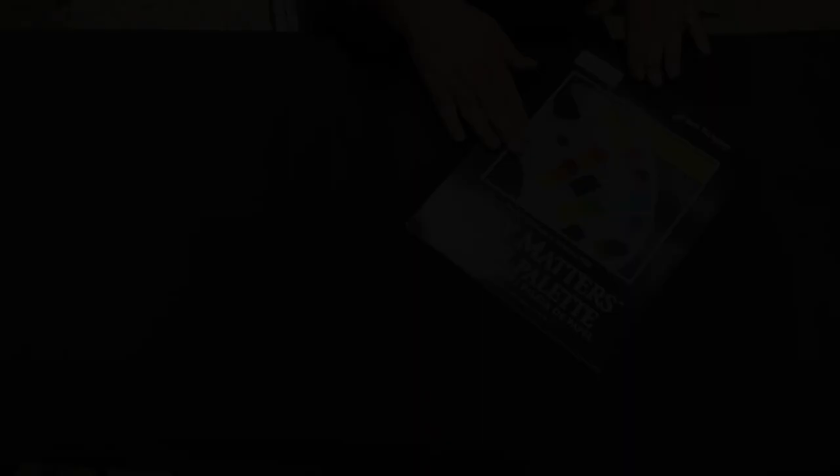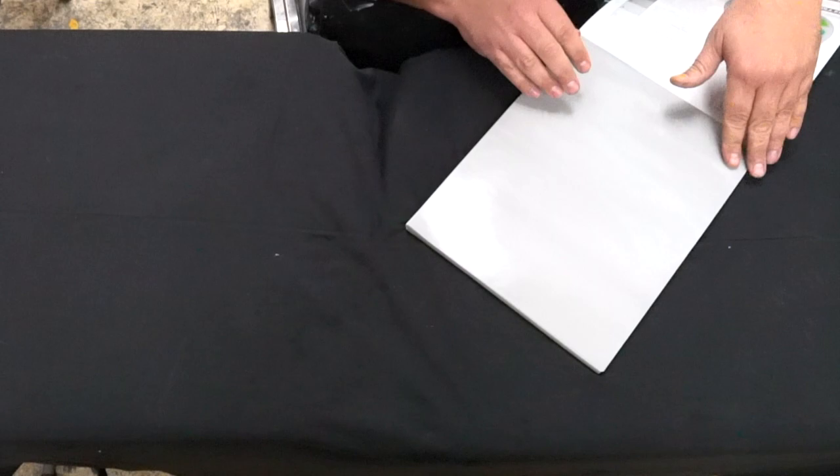This is going to be your paper palette that comes in your supply kit. I love the gray matters one because it helps you decipher your values right off the bat. So a gray paper palette — perfect. You should all have one of these.